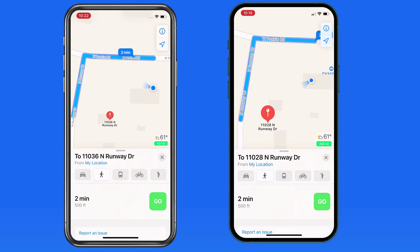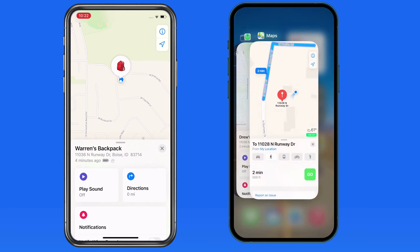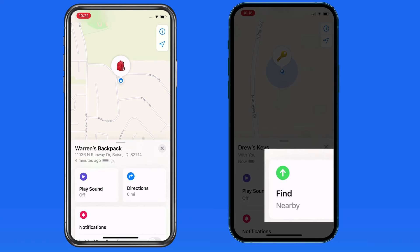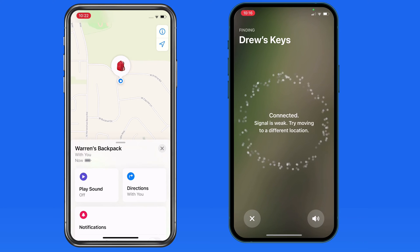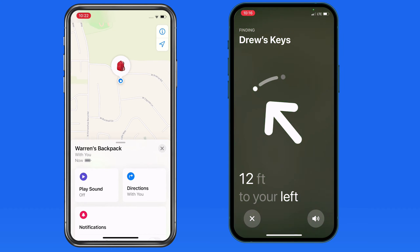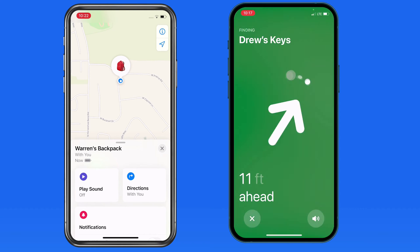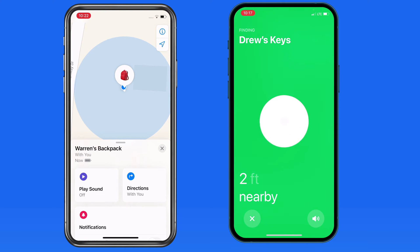For this example, I just need to walk to the other side of my yard. As I start moving, the location of each iPhone is displayed on the map. As I get closer to the AirTags, I'll switch back to the Find My app on each iPhone. On the iPhone 12 Pro, a new Find button has replaced the Directions option, because this iPhone has the U1 Ultra Wideband chip. When I tap on that, the iPhone can sense almost exactly where the AirTag is. As I change direction, the arrow on the display remains pointed directly towards the AirTag, and as I approach, the distance shown is reduced. Basically, this leads me right to it.